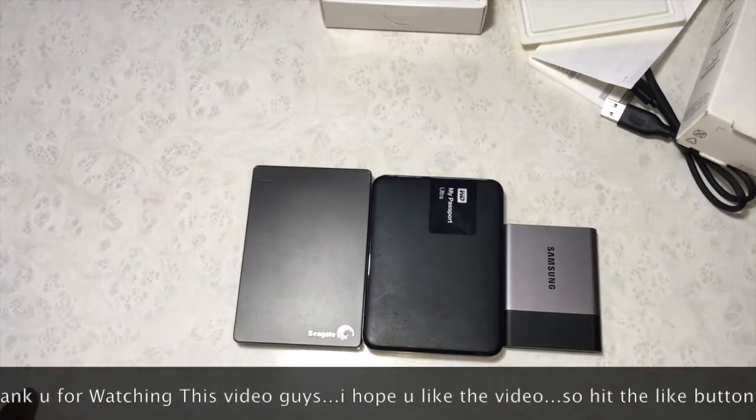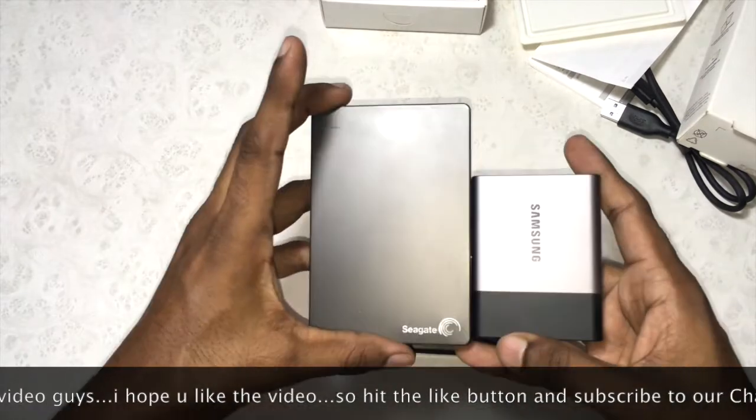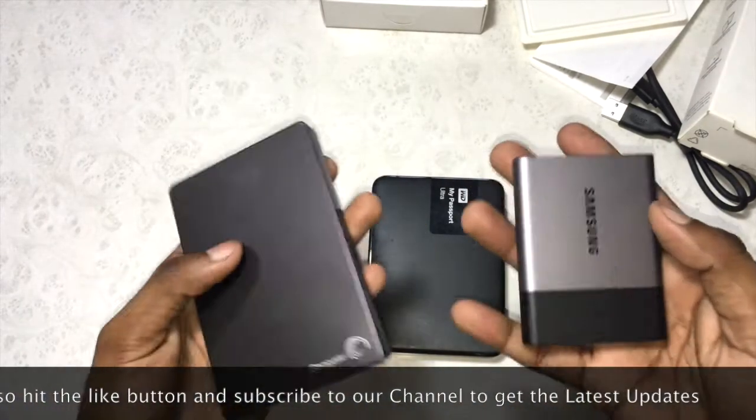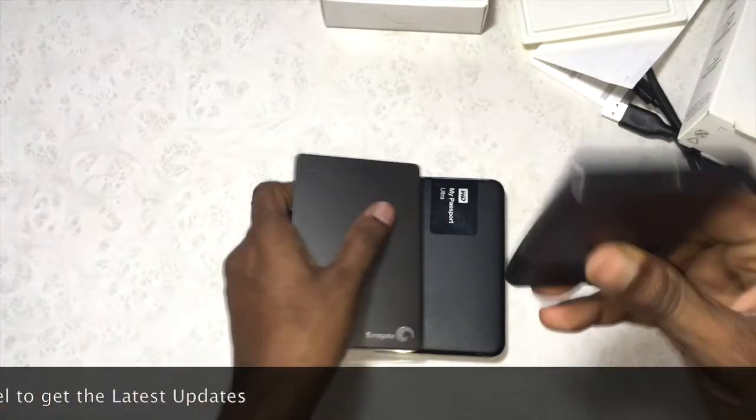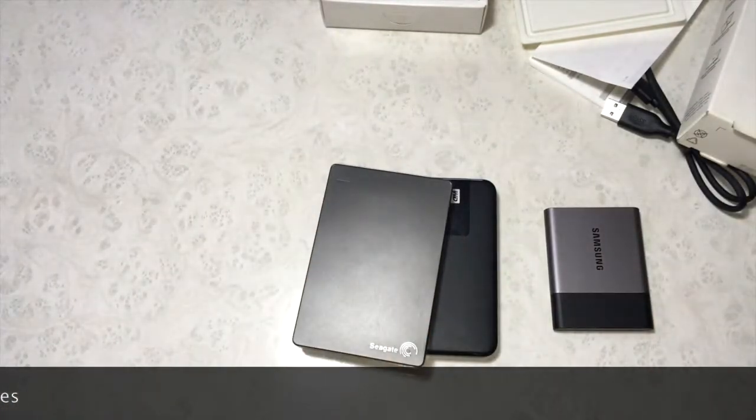On the left I have a Seagate 1 TB external hard drive which weighs 159 grams. On the right I have the Samsung SSD which has a total weight of only 50 grams. If you are interested in buying this SSD, I will provide the link in the description box below.